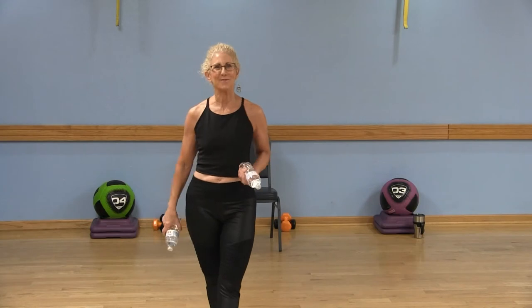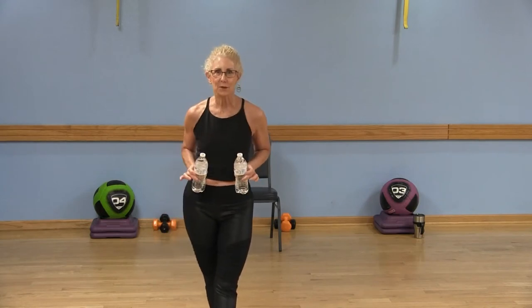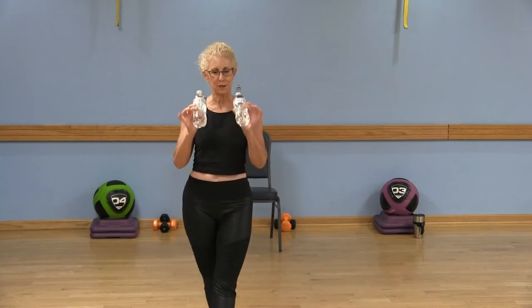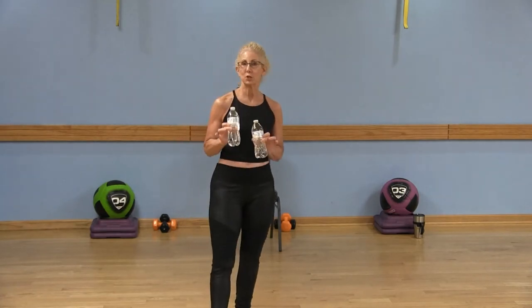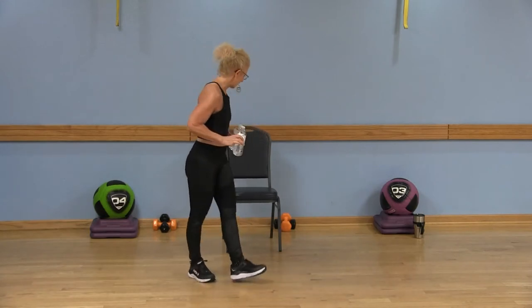Hi kids! I'm Susan, Fitness from the Pro. Thanks for joining me today. Go ahead and grab a couple of water bottles if you don't have any weights, because we're going to use them for some strength and we're also going to use them for some balance as well.